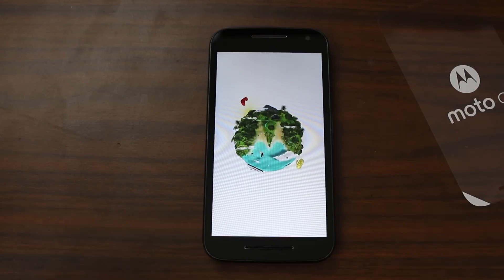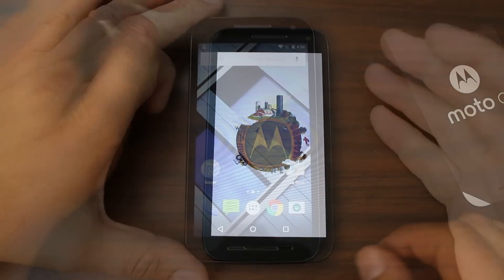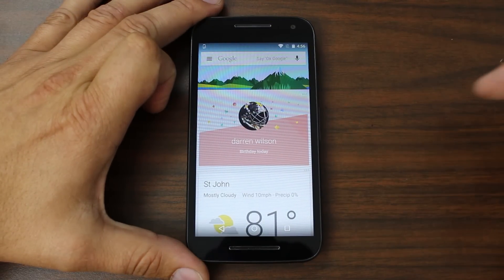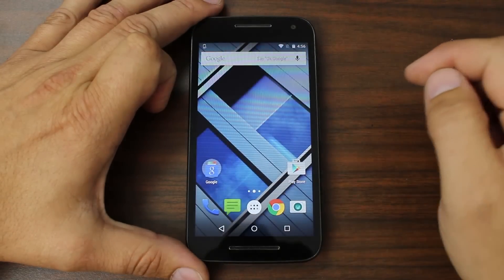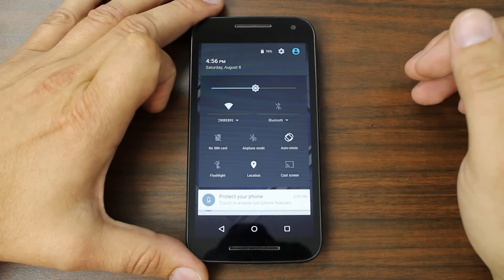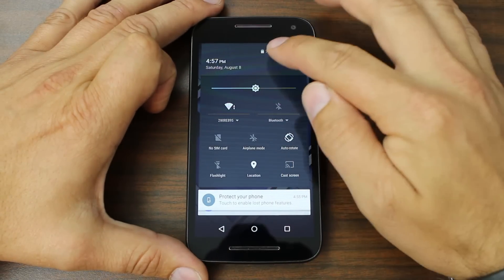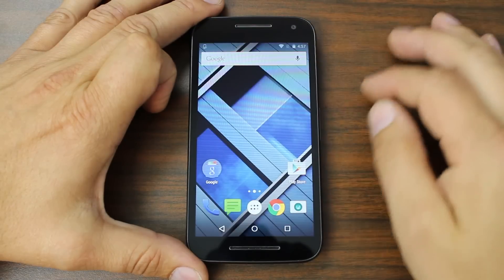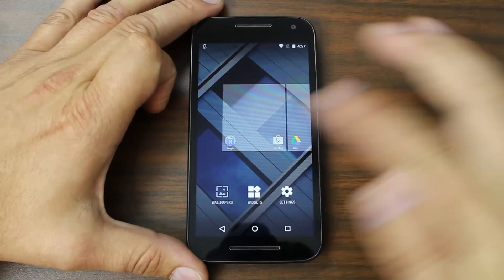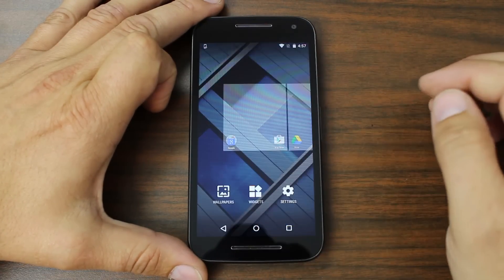Let's let this boot up and then I'll show you some software running on the Moto G. It's obviously running Lollipop. It does have a flashlight toggle right there which is really nice — I love flashlights, I use it all the time for work. You can hold down and look at your widgets and wallpapers. A couple different wallpapers here, nothing too crazy exciting.